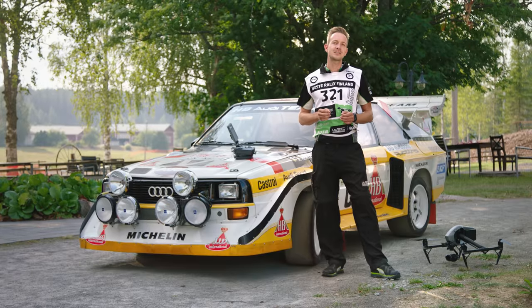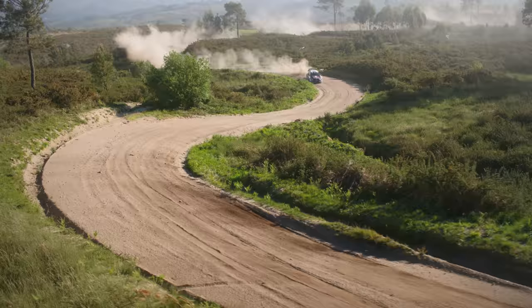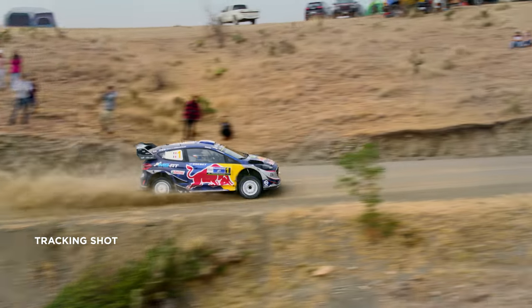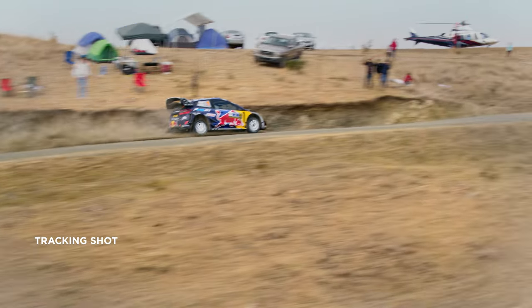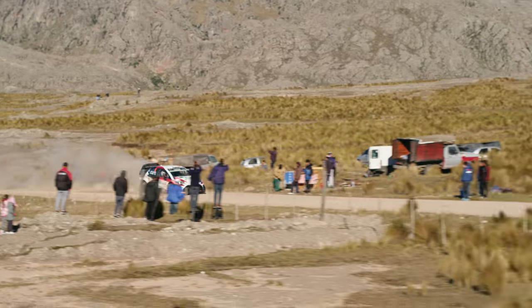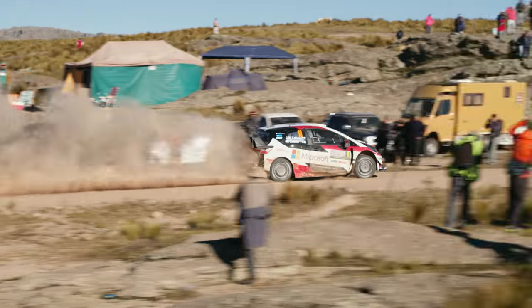There are countless types of shots — you're only limited by your imagination and, of course, safety concerns. A tracking shot is one of the classics: follow the object in the frame by flying next to it at the same speed. If you track the car from the side, a longer lens works nicely here to convey the speed of the action.